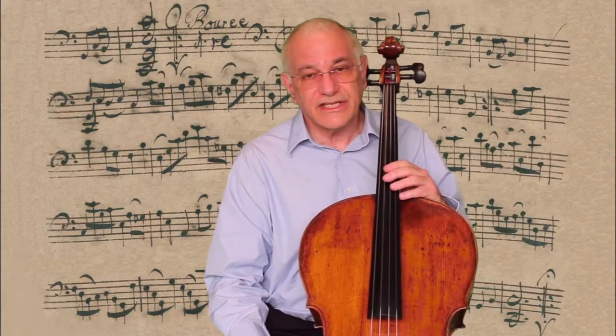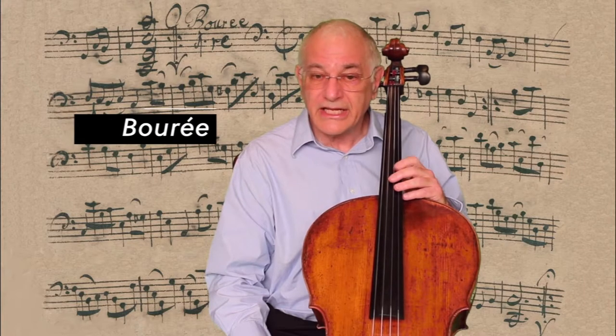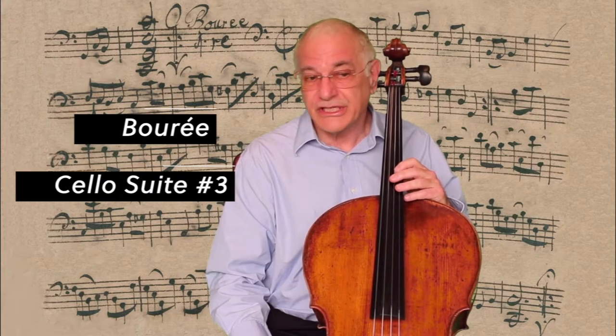Hi, I'm Richard Levine and I'm a cellist with the San Diego Symphony. I just performed a Bourée from the 3rd Cello Suite by Johann Sebastian Bach.